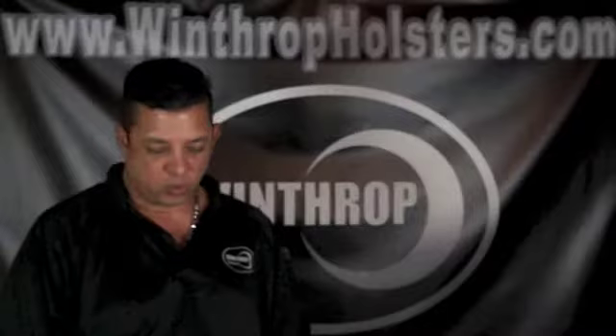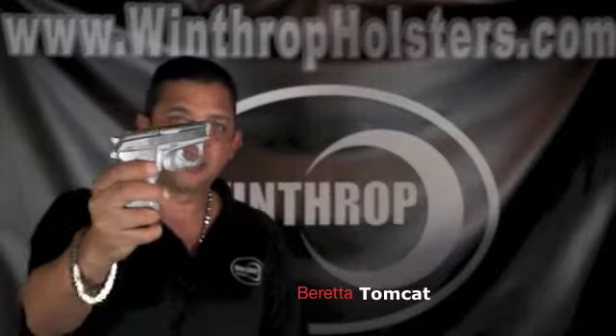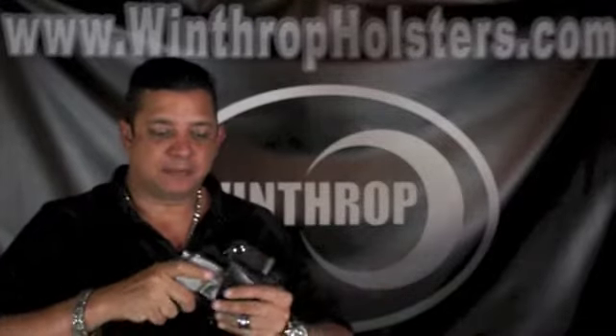Welcome back to Winthrop Custom Made Firearm Holsters. Today I would like to go over a beautiful gun, the Beretta Tomcat. Small size, beautiful design, and this holster is the inside the waistband holster with dual snaps.